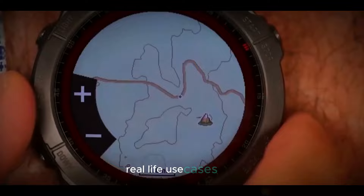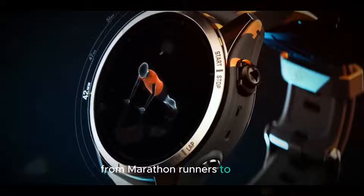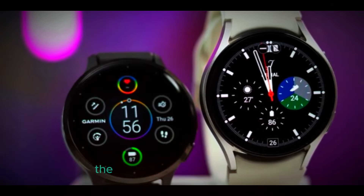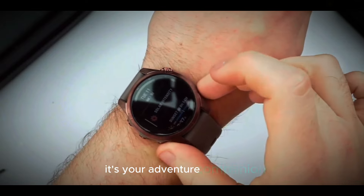Let's hear from real people who've put the Fenix 8e to the test. From marathon runners to hikers, everyone raves about its accuracy, reliability, and feature-rich ecosystem. Are you ready to experience the future of wearable technology? The Garmin Fenix 8e is more than a smartwatch — it's your adventure companion.